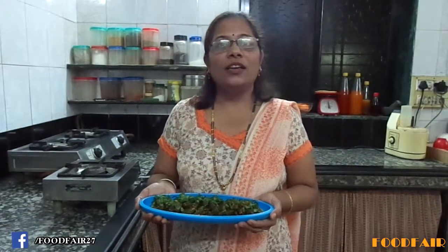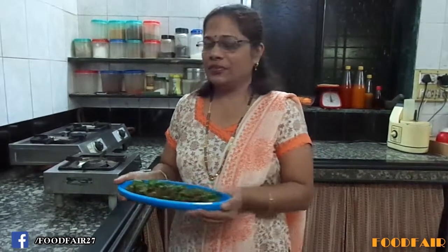It's a lovely side dish. You can serve it hot with chapati or paratha of your choice. You can even serve it as a starter. Thank you for watching my video. Like, comment and subscribe. If you have any questions, email me at my email address given in the description. Stay tuned. Thank you.